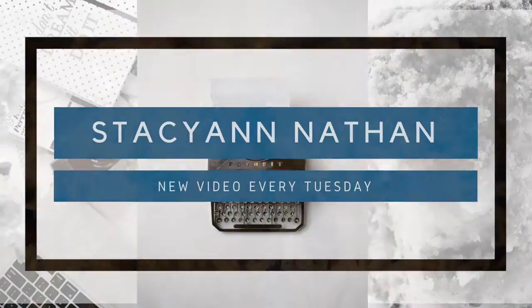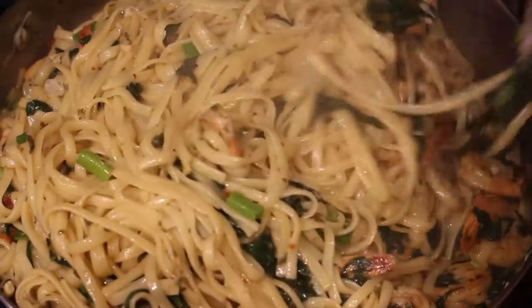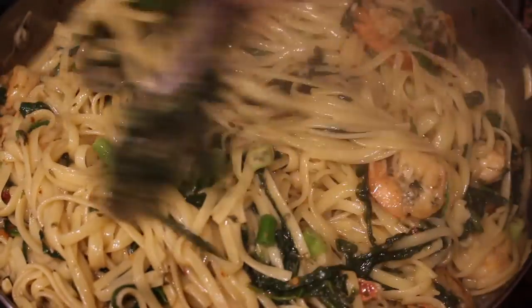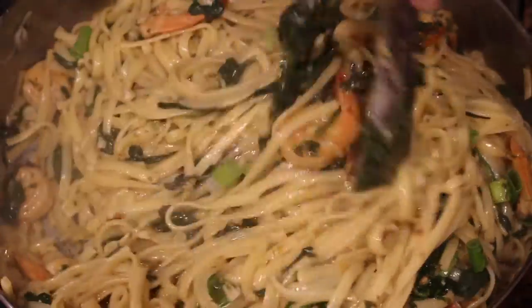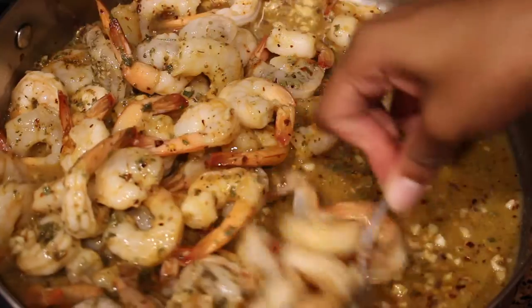Welcome back to my channel. It's another Tuesday upload and today we are making lemon garlic shrimp with pasta courtesy of Proper Tasty. I will leave the link in the description bar down below. Now let's get cooking.